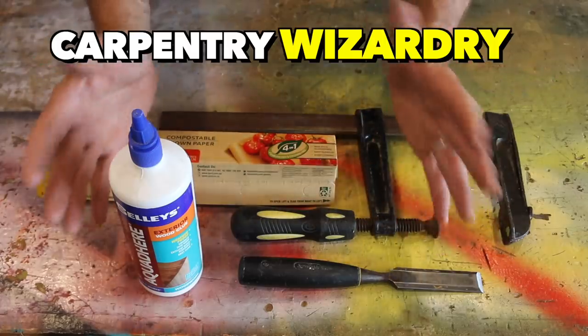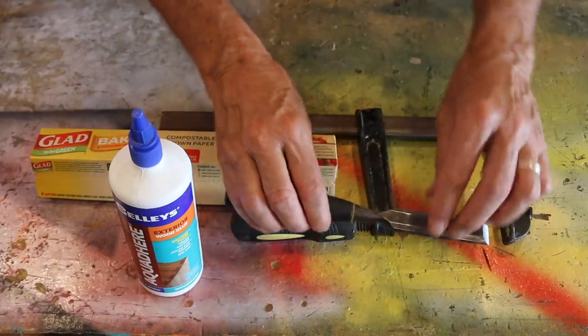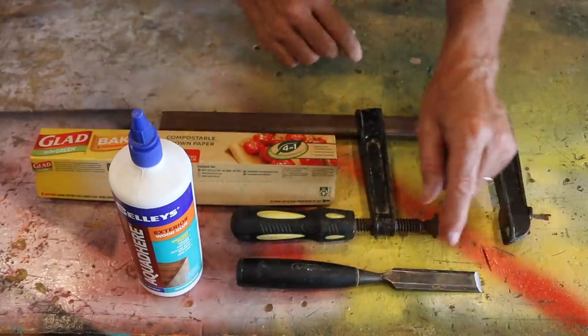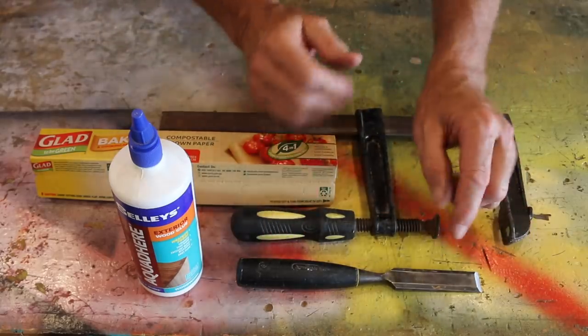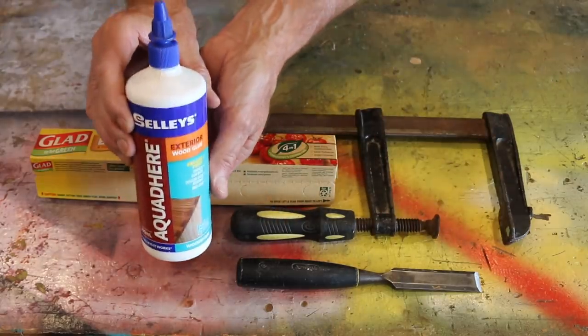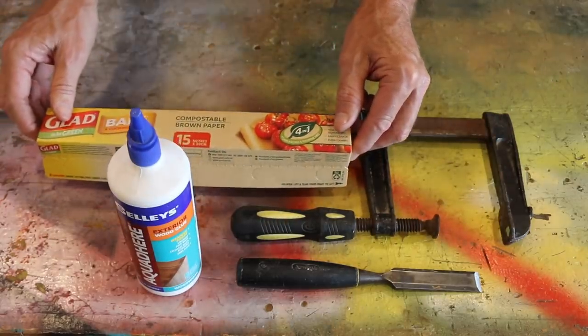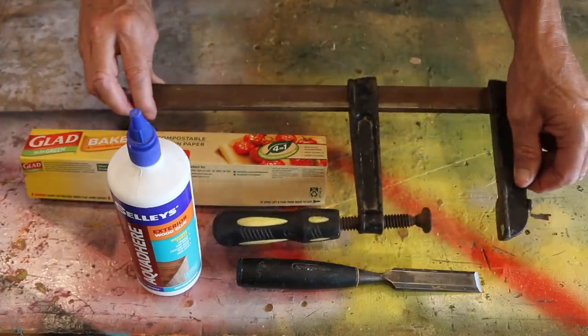For this little bit of carpentry wizardry, all you're going to need is a sharp chisel — which, to be honest, for me was like trying to find a black cat in a coal cellar. I think I have the bluntest chisel set in Australia. You'll also need some woodworking glue, some baking paper from the kitchen — yep, you heard right — and a clamp.